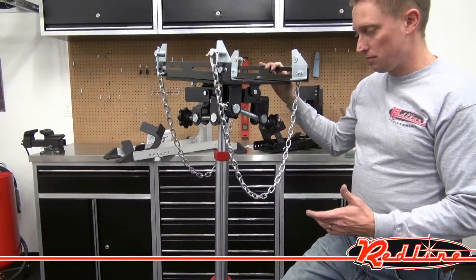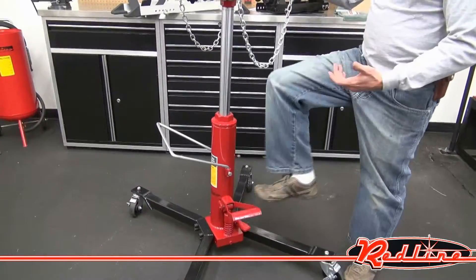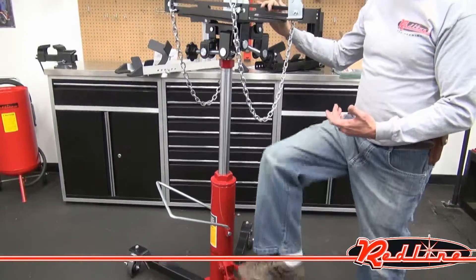One pedal to drop it down. You'll notice it'll go into its second stage right here. And then to bump it up, you have another pedal for that.